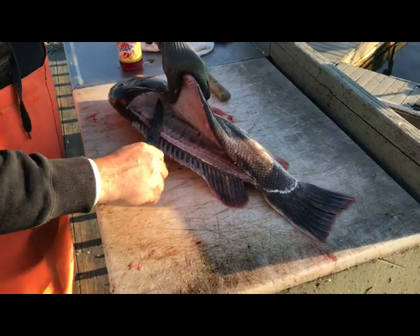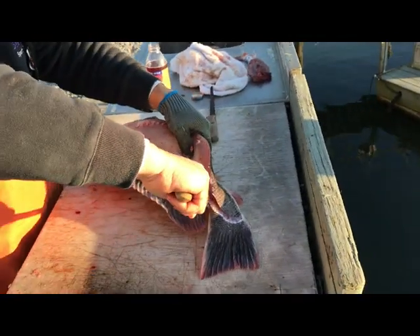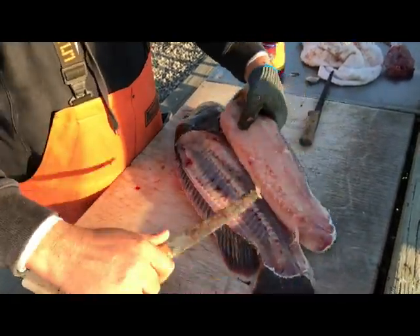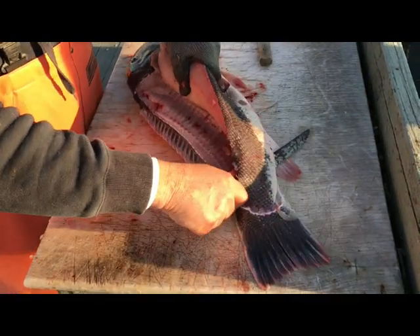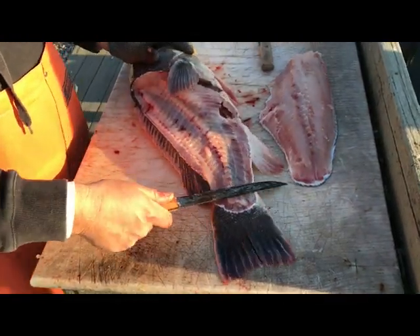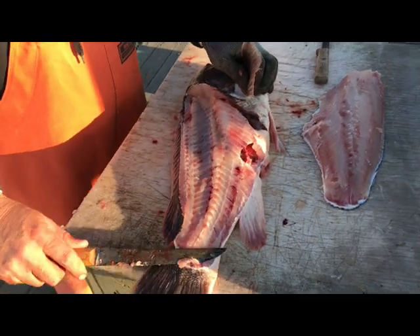Now what you're going to do is pop over the ribs, come down, and you can see right in there. You can work it right down — like that — and out. And there's your fillet. You can see all the meat's gone. Here's the ribs that we went over, straight down.